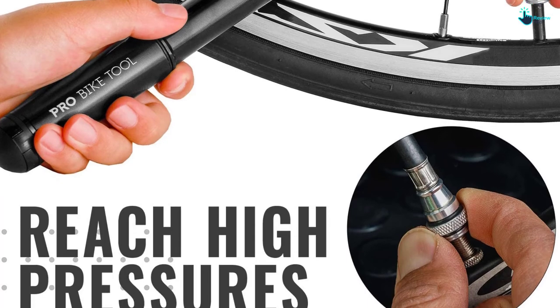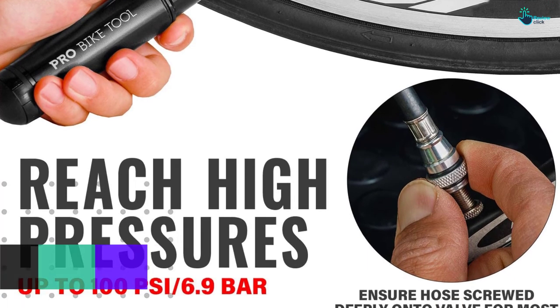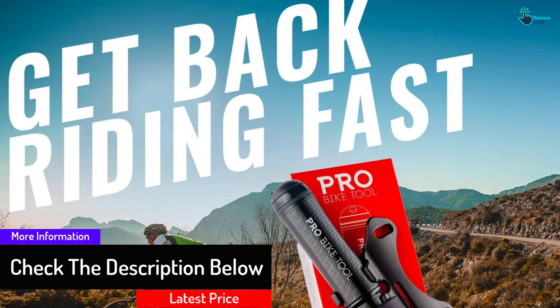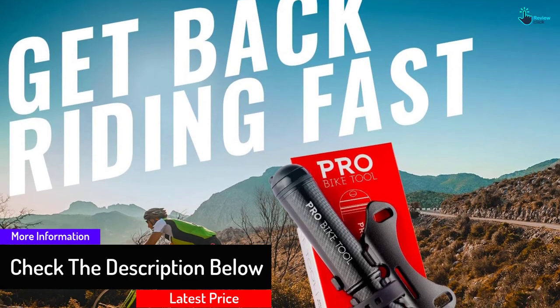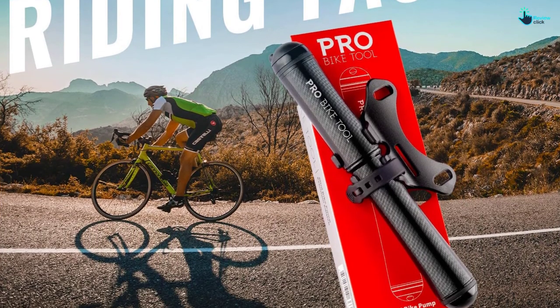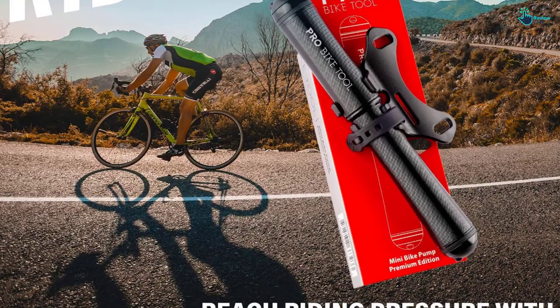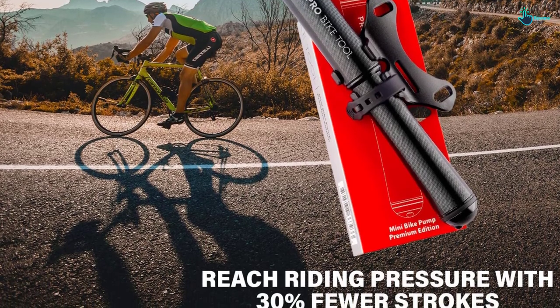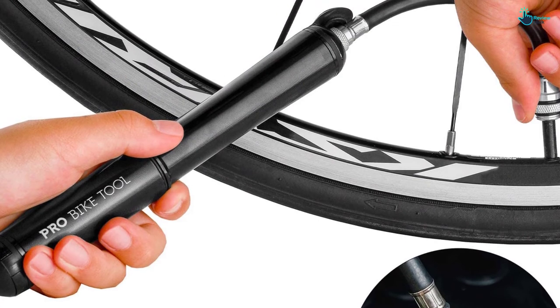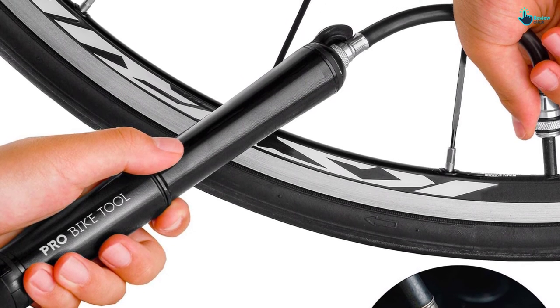Despite its small size, the pump can reach up to 100 PSI with a good number of pumps. The rubber and thread-on air chucks prevent air loss, and it performs well with high-pressure and high-volume tires, although hand pump resistance increases greatly at higher pressures. The only real complaint we found with the mini is that the integrated gauge limits the hose flex a bit. Besides that, the mini is a perfect blend of price and utility, making it the best mini bike pump we've seen yet.